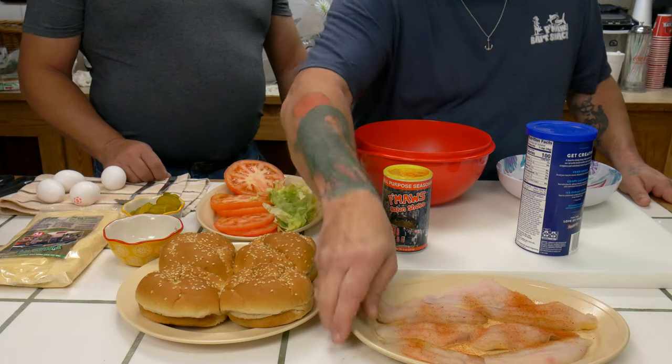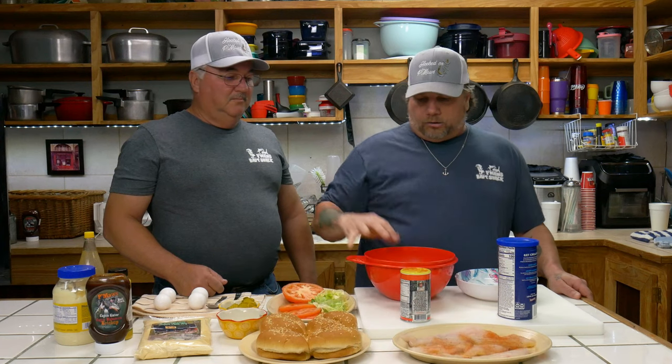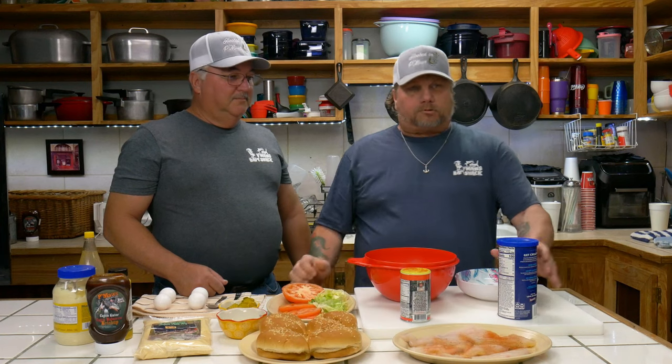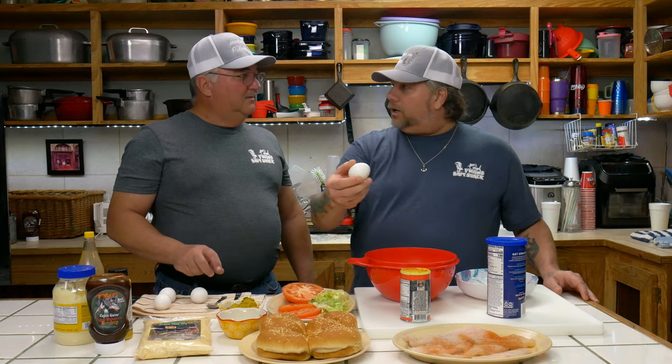We grinded up the catfish just like we do ground meat. Guys, it don't take but just a couple ingredients. We had some filet catfish — all we did was put some P-Maw's Cajun shake on it. All you got to do is grind them up, make it look like ground meat. Put some bread crumbs in it, some bread crumbs and a chicken egg — a white chicken egg. That's all it takes.